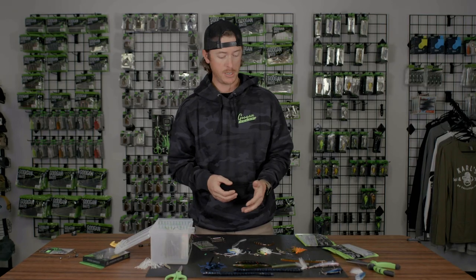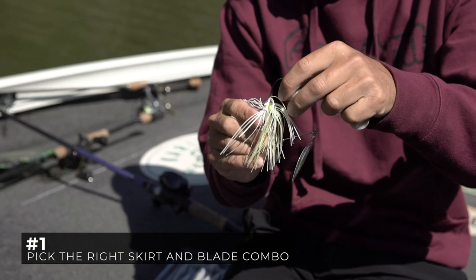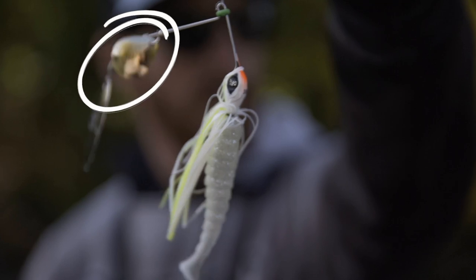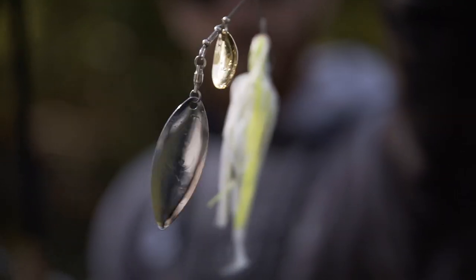We're going to go into some of the tips. Number one, let's talk about skirt and blades. There are different blade combinations that work better in certain situations throughout the year, but my favorite for the spring is the Colorado Willow Tandem. Colorado blades put out some thump. Willow blades put out thump as well, but they're really more flashy.